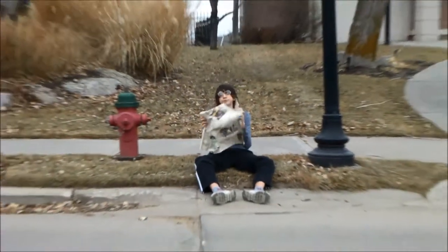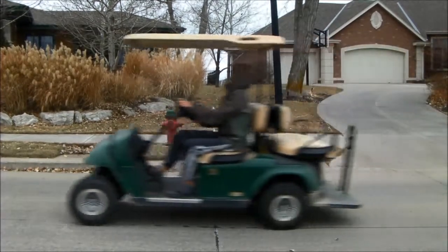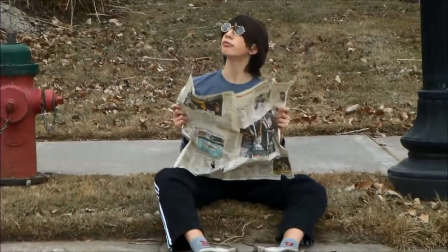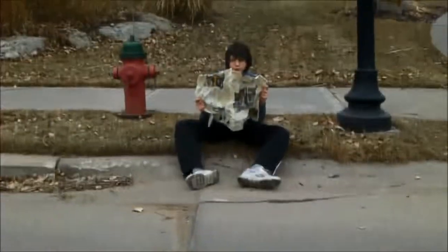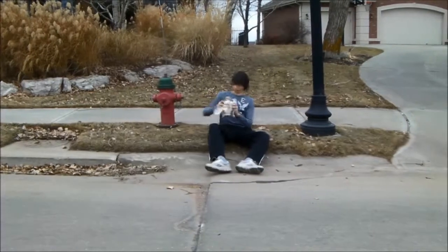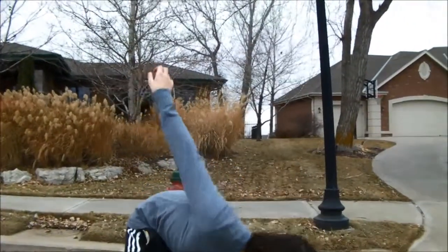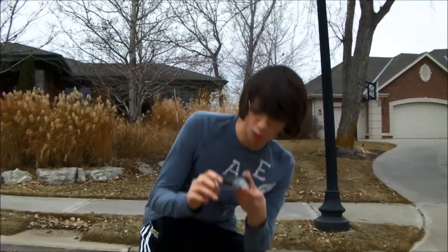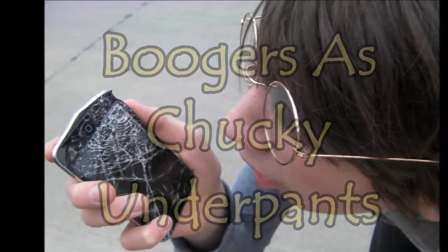Now we wait a bit. That should be pretty good. Somebody broke my iPod! Somebody broke my iPod!